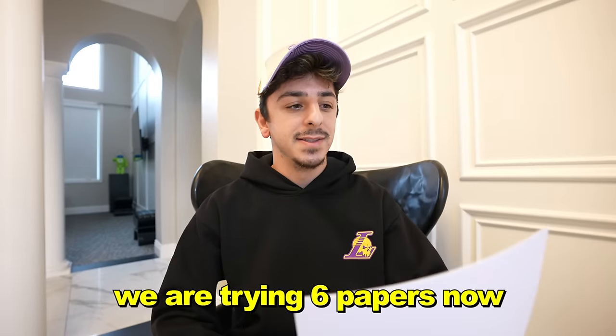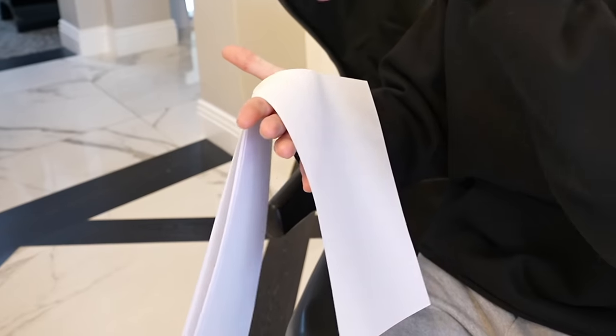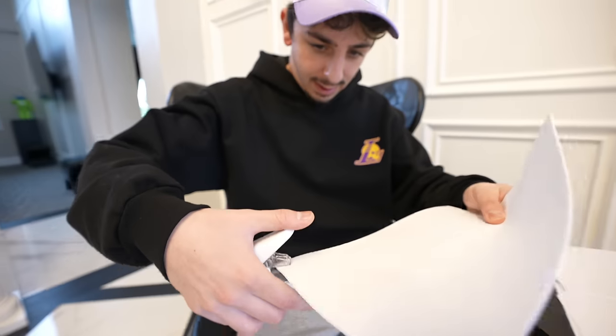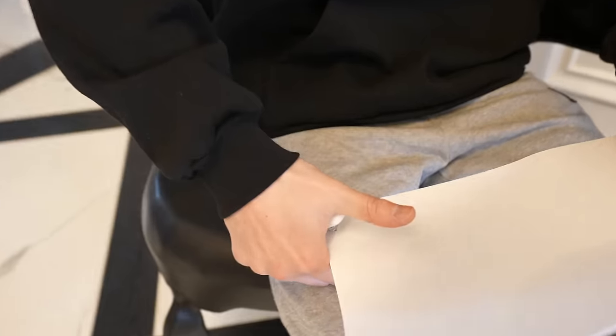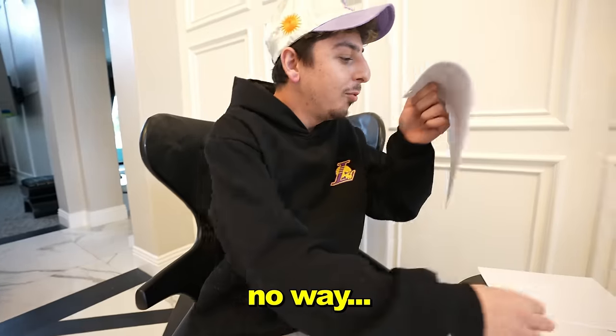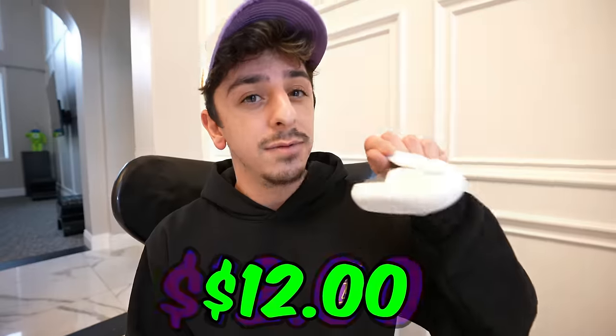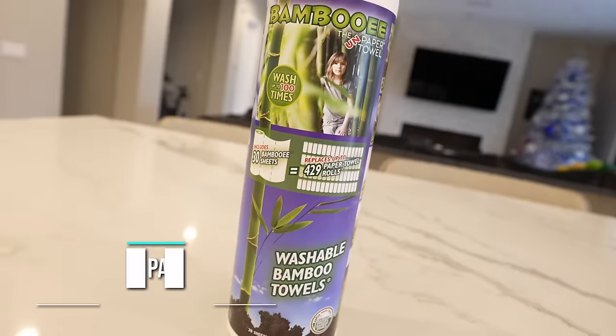We are trying six papers now. That is clean and it works. Even as I'm going through the papers, the weight of it isn't ripping anything. The 20-paper test — it barely fit, meaning there might be a limit. Oh, no way — dude, if this actually works. Overall, I think this is a really dope product, and for only $12, I think it's a hit.